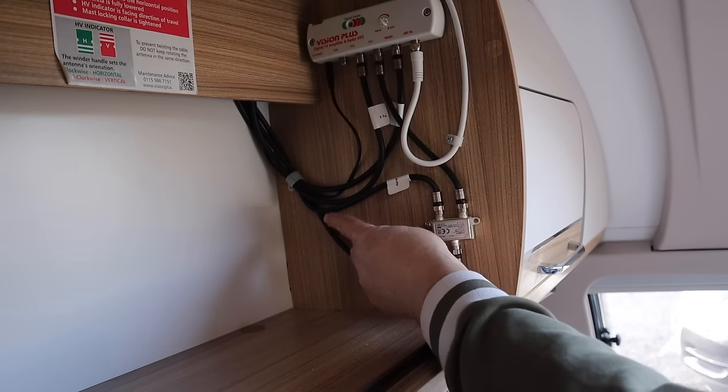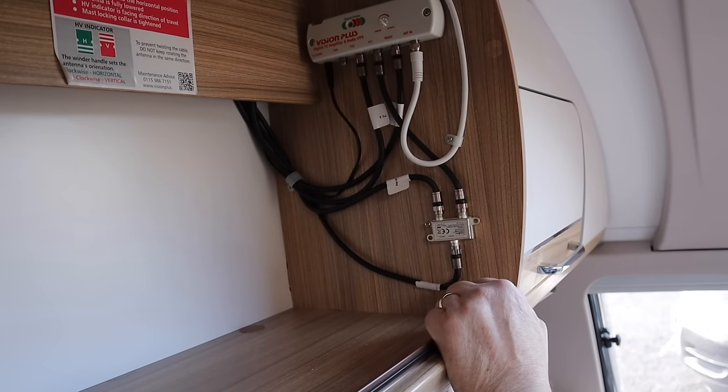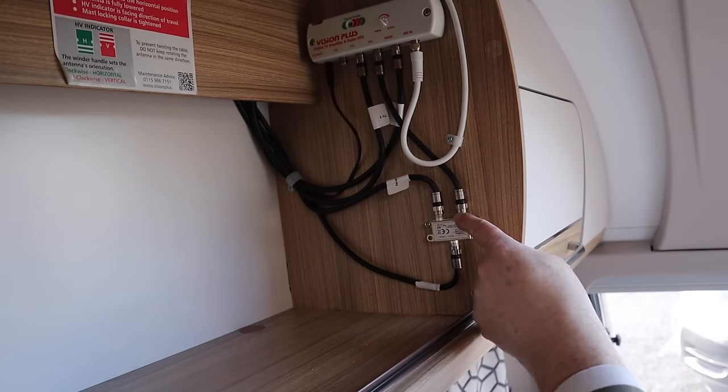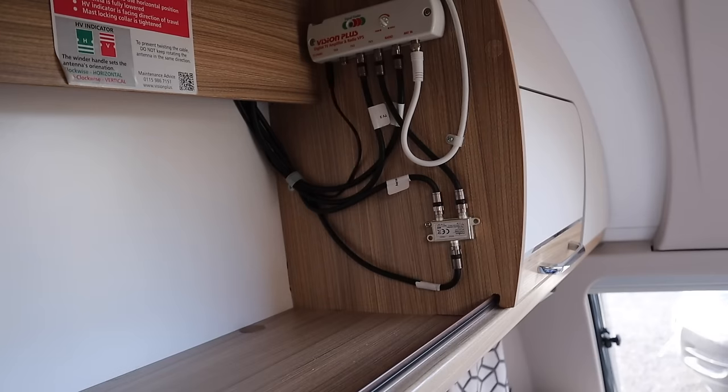So basically we've got our satellite coming in here from external, that will also run a TV external as well. We've got our onboard TV antenna coming in here as well. And then all of this is then being mixed together in this little box and then sent off to TV1.